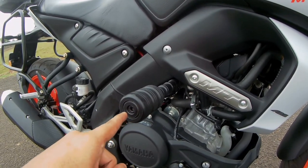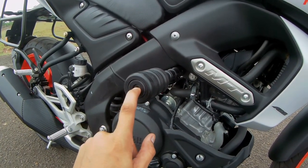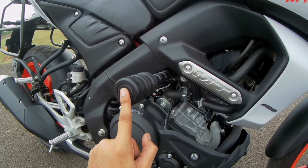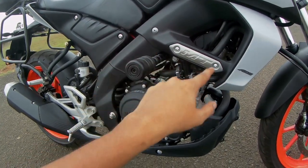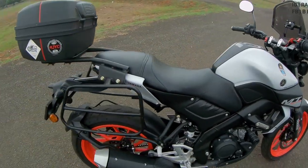The next upgrade is these crash guards, also called frame sliders. I got these from Flipkart. I'm planning to replace them with a crash cage from Bandidos or get one fabricated at my nearest welder.